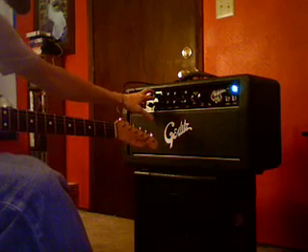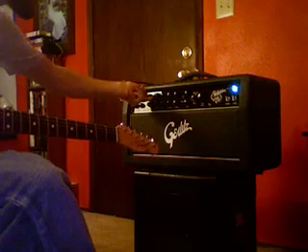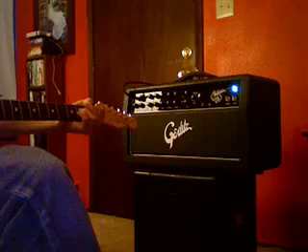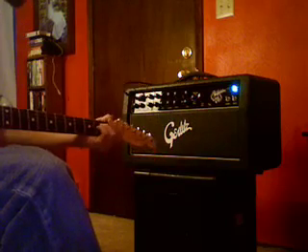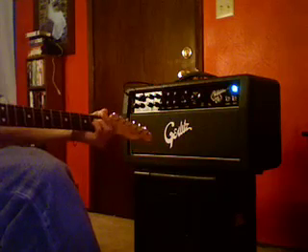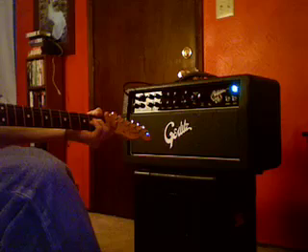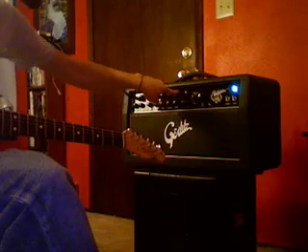Even though it differs from the Blackface original circuit a little bit. I'll give you a little idea of the EQ — I'll just dime each one at a time so you can get a feel for what it changes. Here's treble dimed. Here's midrange. Here's bass. Presence. And then next in line is a reverb.